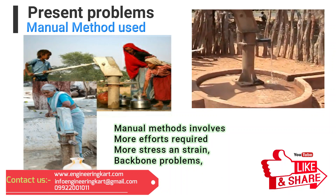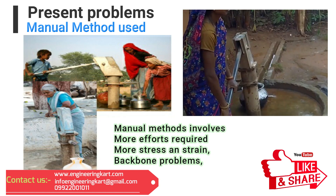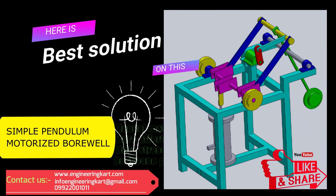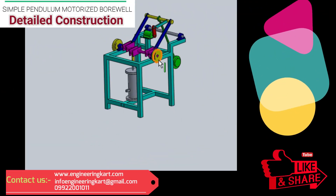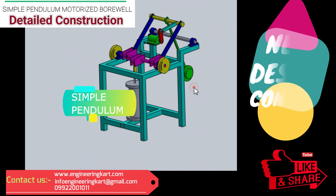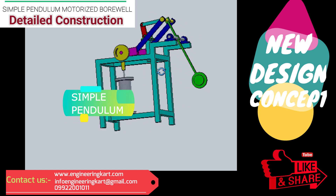Majority of senior people, ladies, and children are used to operate this manual hand pump, and it is not possible for handicapped people. Here we have tried to introduce a simple pendulum operated motorized bore well. We will now see the detailed construction of the developed model, which uses simple pendulum inertia to lift water from the ground.